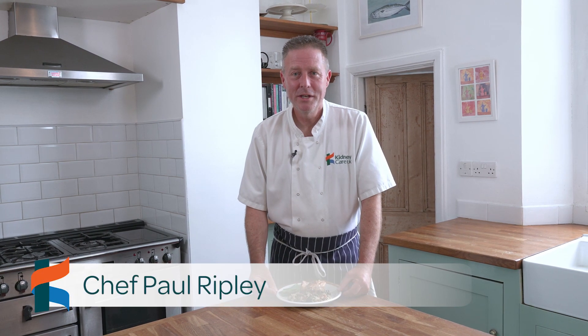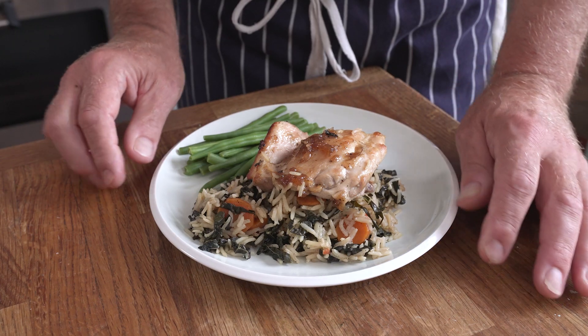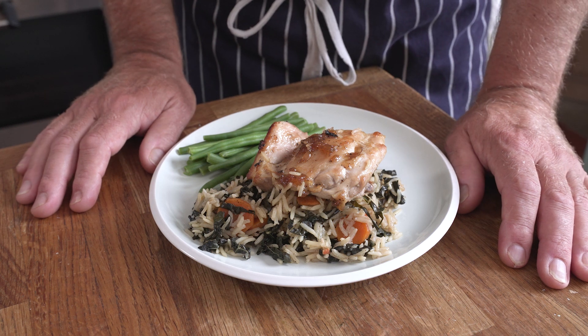Hello and welcome again to the Kidney Kitchen. Today we're cooking a lovely one-pot chicken and rice dish with some cavalo nero, some green beans and some lovely sweet onion marmalade. Anything I cook with chicken and rice is a winner for me, and I hope it is for you too.